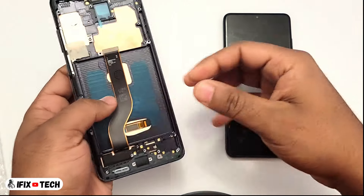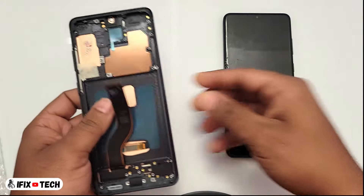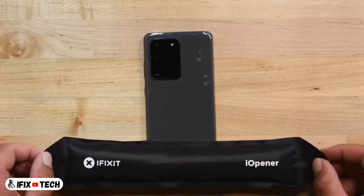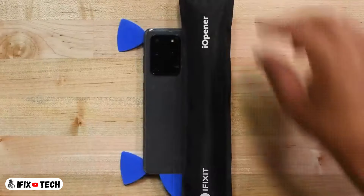First thing is to loosen the adhesive of the back cover. For that you can use a heat mat, a heating gun, or you can use the iOpening set from iFixit. Just place it for 2 minutes on each side of the back cover.